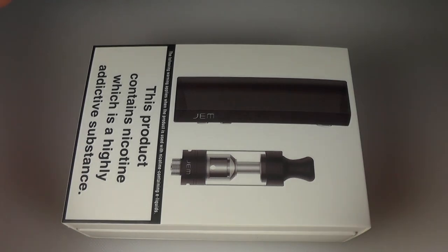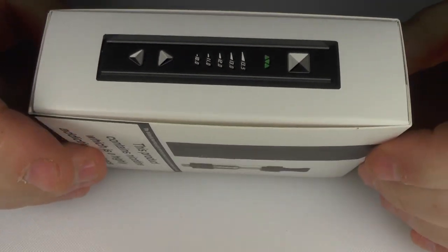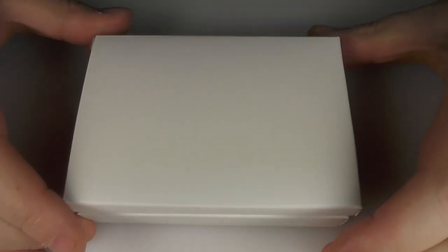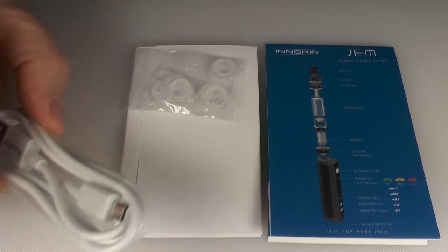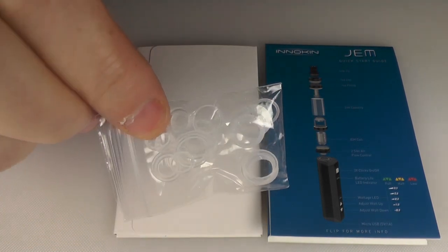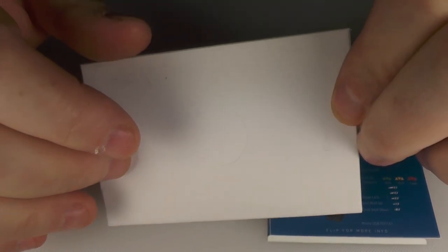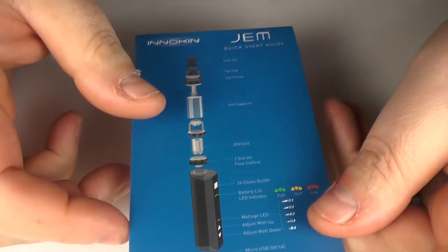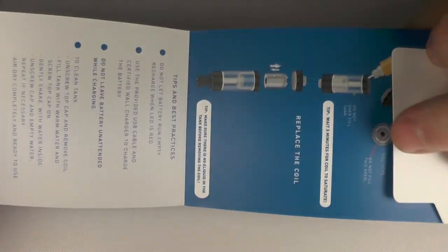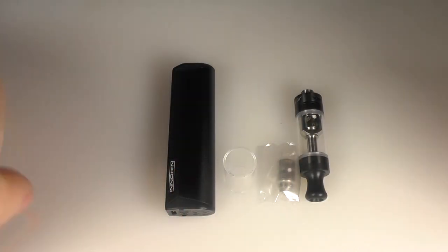So the Innokin Gem — this is what it will come like. This is brand new; I've just taken the cellophane off this one, and this is the usual presentation for an Innokin product. Taking the sleeve off, we then open this up. On the accessory side you will find a USB charging cable, spare o-rings if you ever wear any out, and a little pamphlet with battery information, warranty, and safety information. As a new user, I would strongly suggest you have a good look at that — it gives you all the information you need to get up and running. On the back it shows all the colours the device comes in.